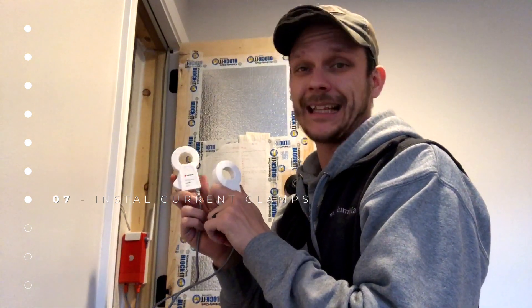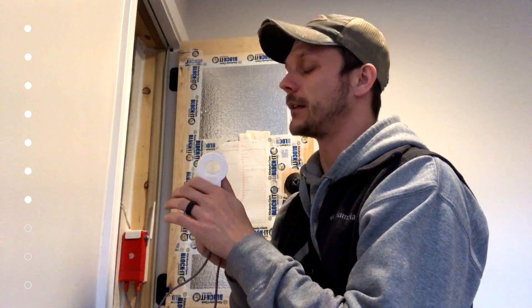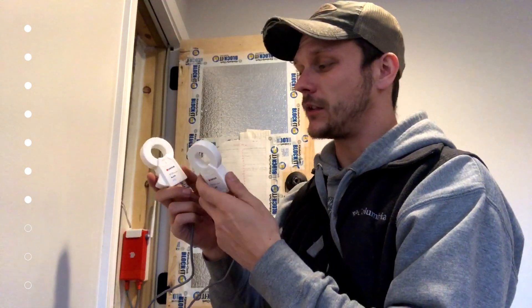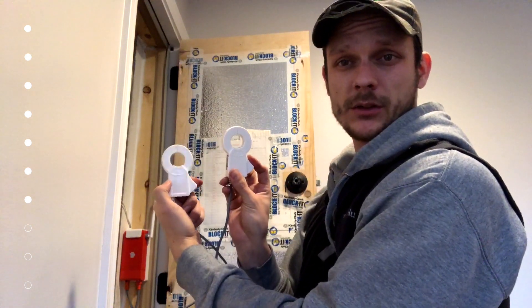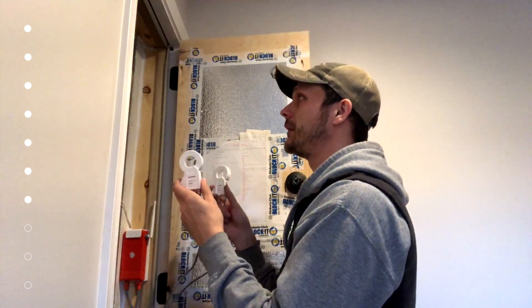We are now ready to take our current reading clamps and clamp them onto our main feeds. This is the part where you want to be super careful if you're doing this yourself, because even with the main breaker off there's still power coming into those wires. The instructions say it doesn't matter which direction the clamps face as long as both face the same direction — both this way or both that way. Go ahead and clamp them around your main feeds.